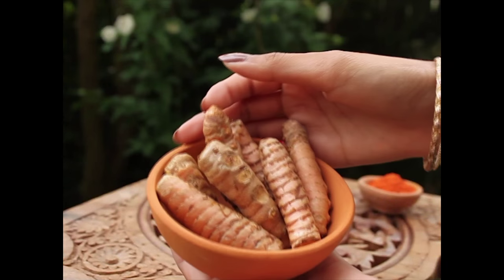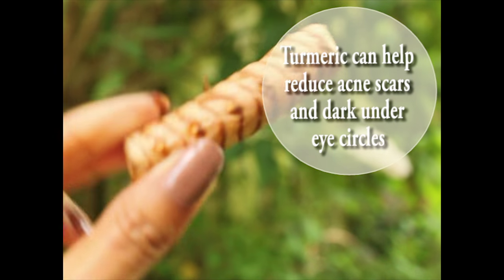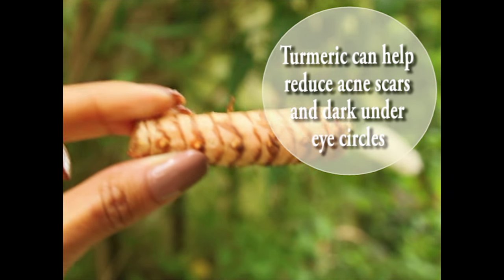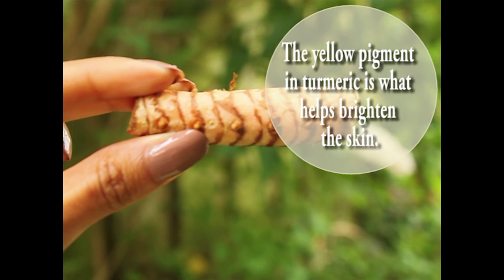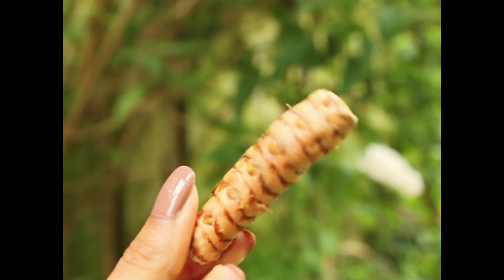For many centuries turmeric was used in Asia to make the skin feel radiant and glowing. Turmeric is known to have powerful healing properties and is used in many Indian cosmetics. It can reduce acne, skin irritation, rashes, and redness on the skin.